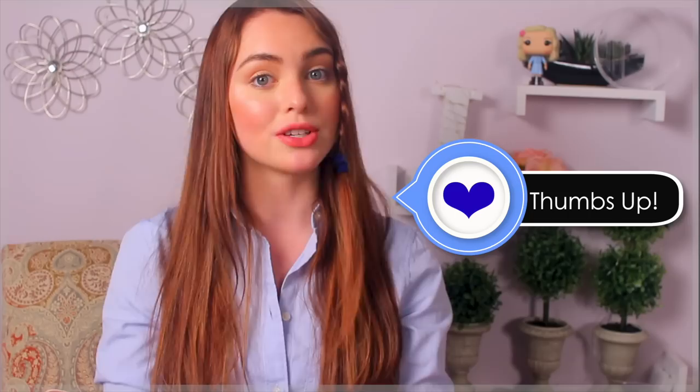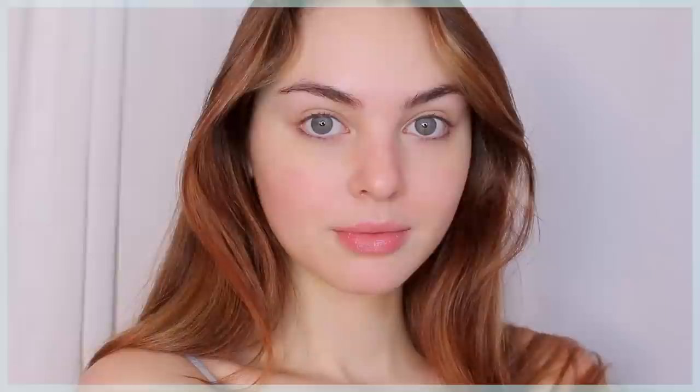Hey, it's Jackie and for today's tutorial I have another barely there makeup look, this time inspired by Rory Gilmore from Gilmore Girls. I love Rory's super fresh look and it's quite easy to recreate. I have some new favorite products to show you, and I also threw in some super quick and easy hairstyles perfect for school, work, or college. If you enjoy this tutorial, give it a thumbs up and subscribe. I'd love to know in the comments which boyfriend was your favorite that Rory dated!